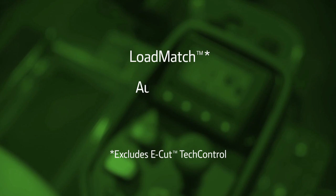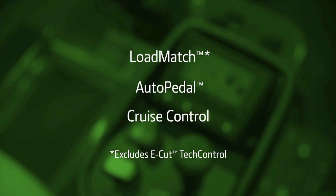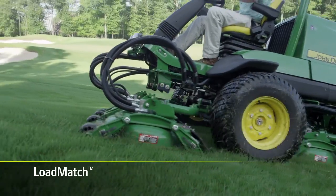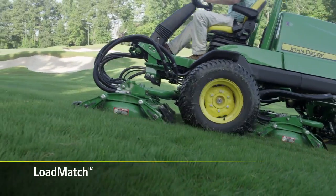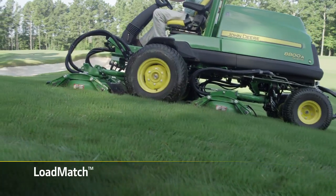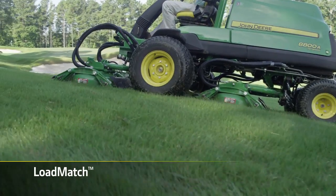Also available on John Deere A-model mowers are Load Match, Auto Pedal, and Cruise Control. Available on Precision Cut and Terrain Cut A-model mowers only, Load Match adjusts the ground speed of the machine and keeps full power to the cutting units to maintain cut quality as the cutting load increases.